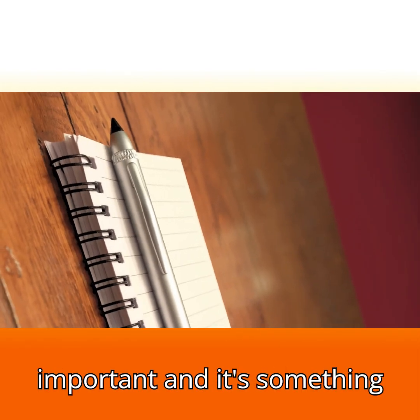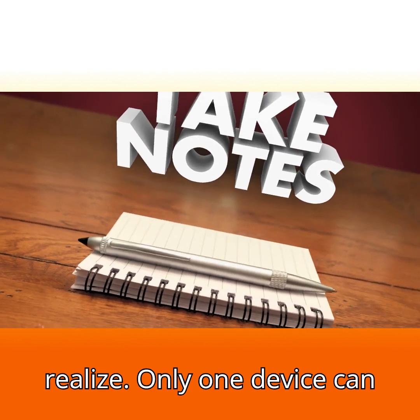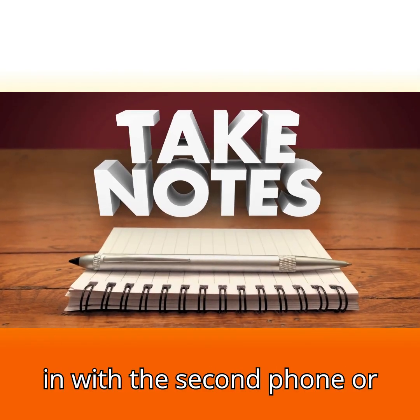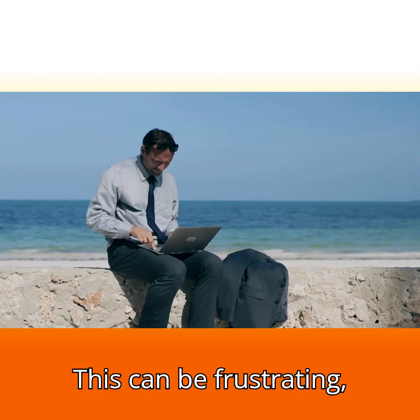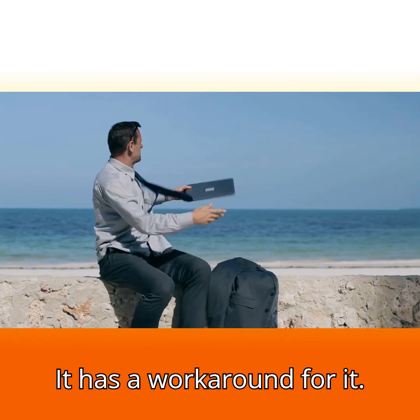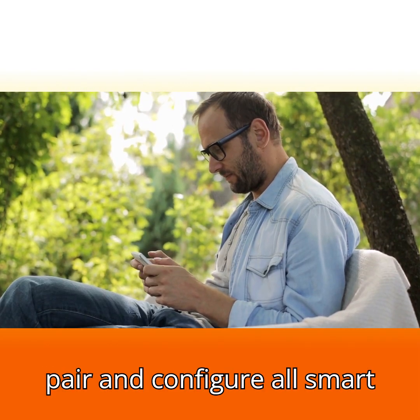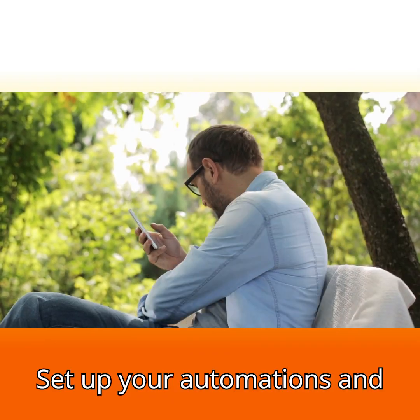Now here's something very important that a lot of people don't realize: only one device can be logged into an eWeLink account at a time. If you log in with a second phone or tablet, it will log the first device out. This can be frustrating, especially in family homes, but there is a workaround. Use one eWeLink account to pair and configure all smart devices and set up your automations and smart scenes.